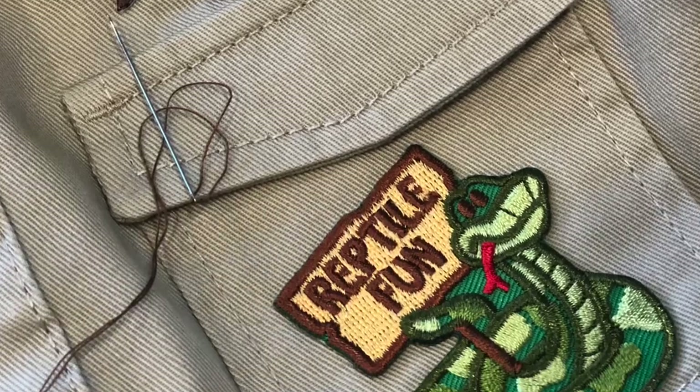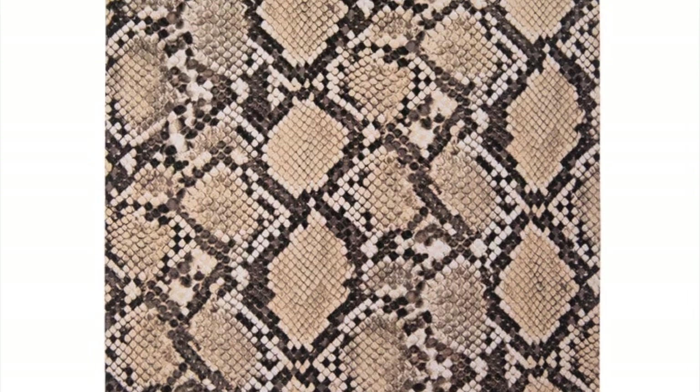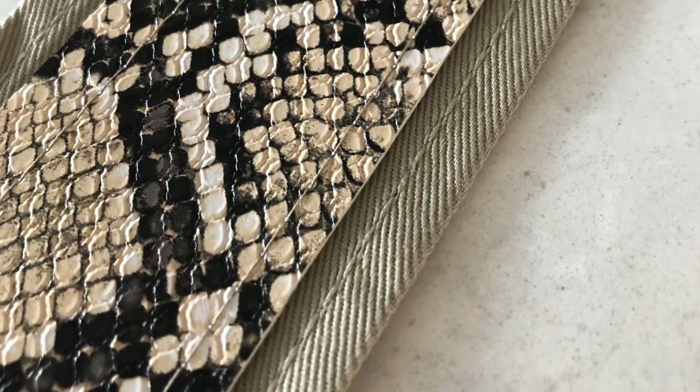I did a combination of ironing on and hand sewing on my patches. I wanted to add some faux snakeskin to my belt, so I cut that felt up into strips and just sewed it onto the belt. Now this is also a little bit tricky.